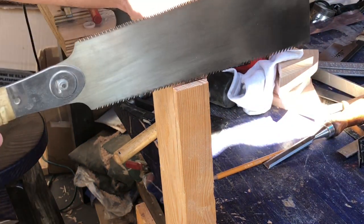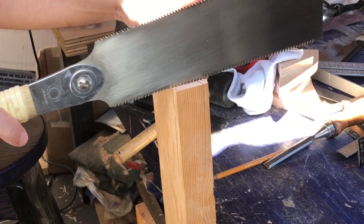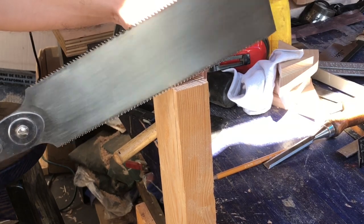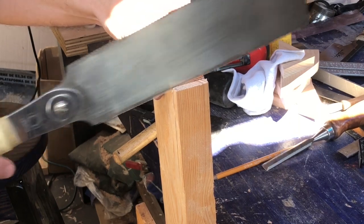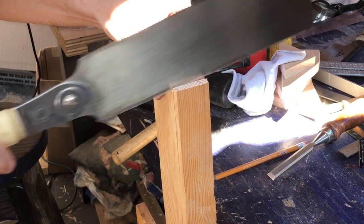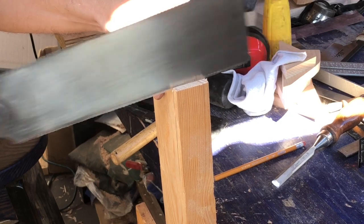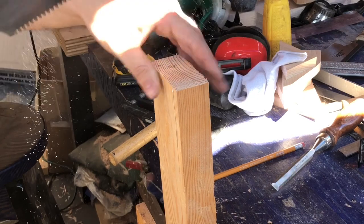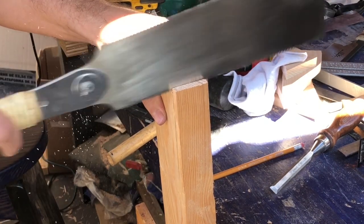Now we're going to do a rip cut. What I like to do is start the cut with the cross-cut teeth because it seems to sever the fibers easier and start the groove a little bit better. Since they're both on the same blade, I just flip it around — get it going with the cross-cut teeth to establish the groove, then flip it around and use the rip teeth to rip down the side of the board.